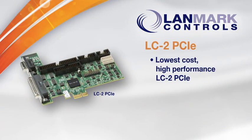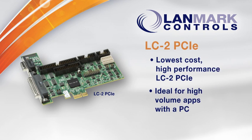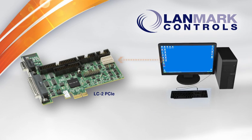Our lowest cost board, the LC2 PCIe, is designed for high-volume applications using a PC. Plug it into a PC and go.